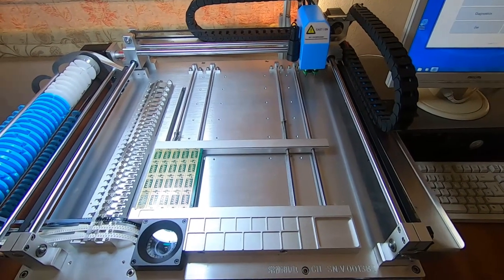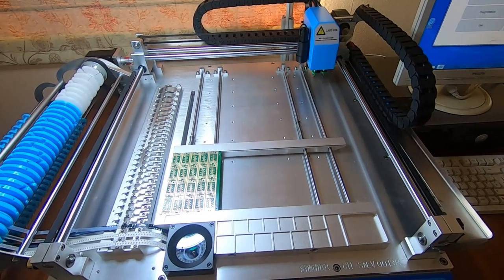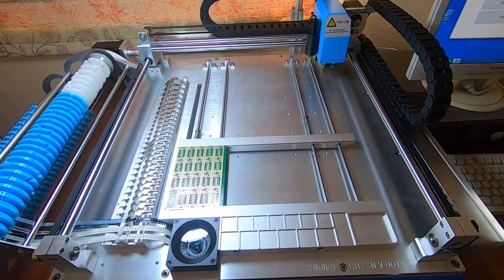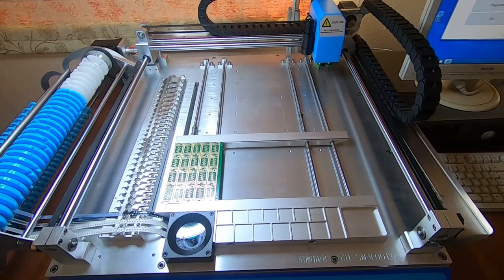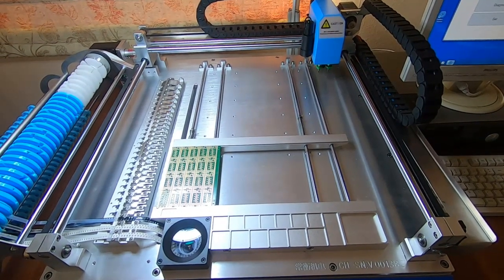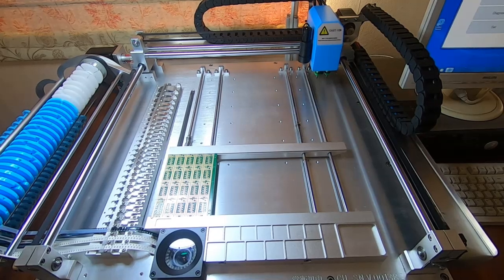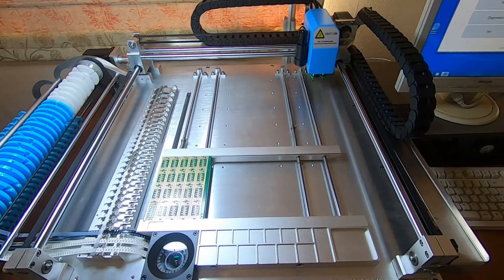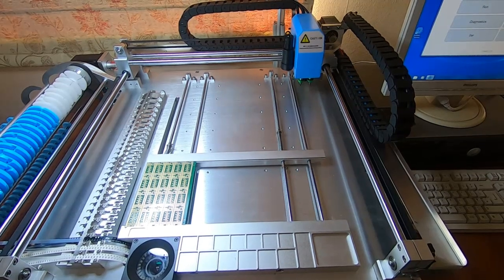I picked this up because I do quite a lot of PCB assembly at home. I run a business where I manufacture electronics and of course we don't use this in that business, but the principle is the same for these as it is for the larger machines. They're just a lot cheaper and in some ways a lot more fiddly to set up, but they are very capable and well worth investing in if you intend to make more than just a few surface mount boards. Perhaps a little beyond the reach of the average hobbyist, but certainly worth considering if you tend to assemble more than a few boards at a time.